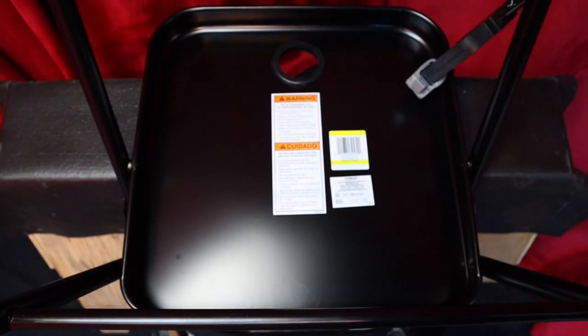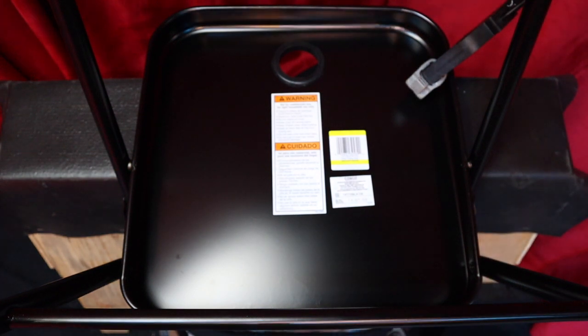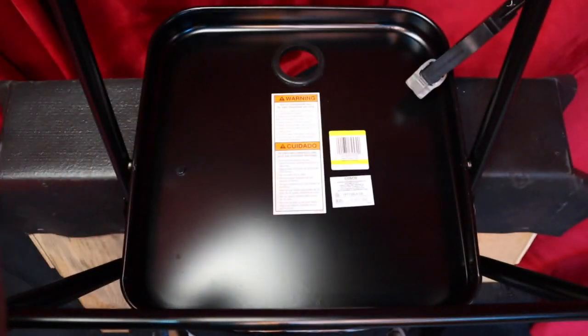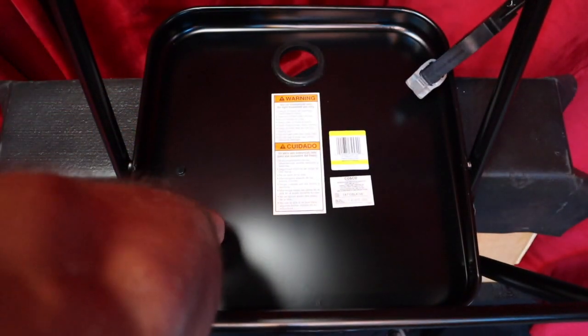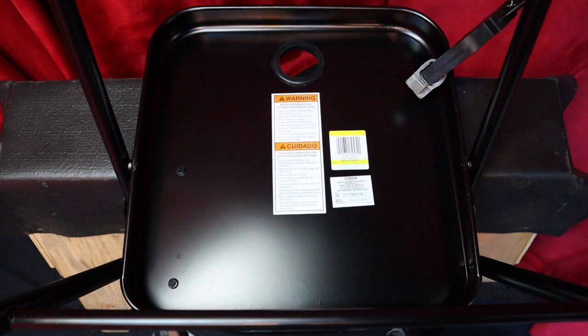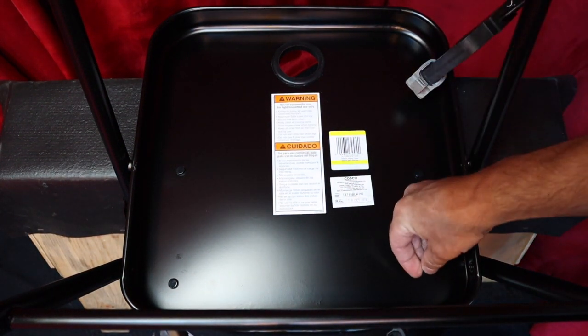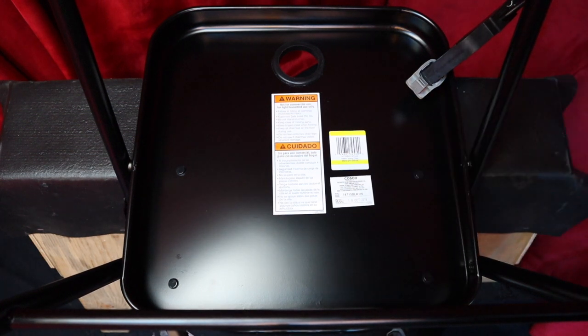Now that we've got this chair flipped upside down, we're going to install the rubber buffers from the kit. We're going to place one around here, one about here, one here, and one here — so you've got one on all four corners.